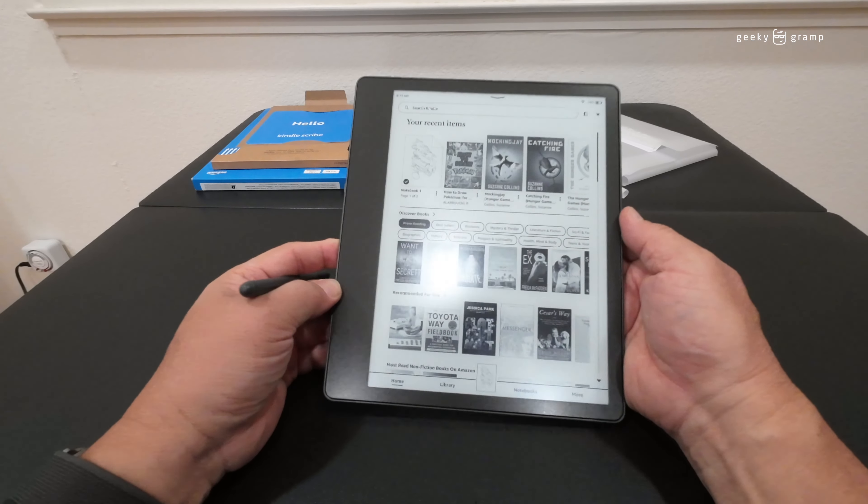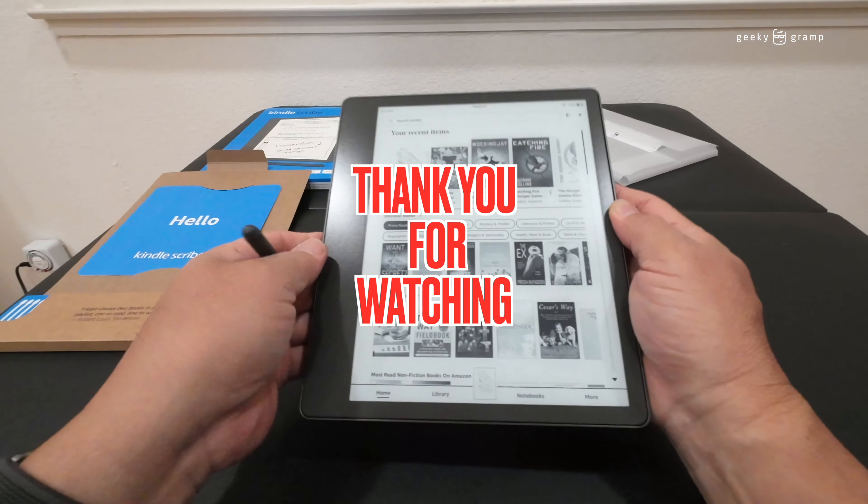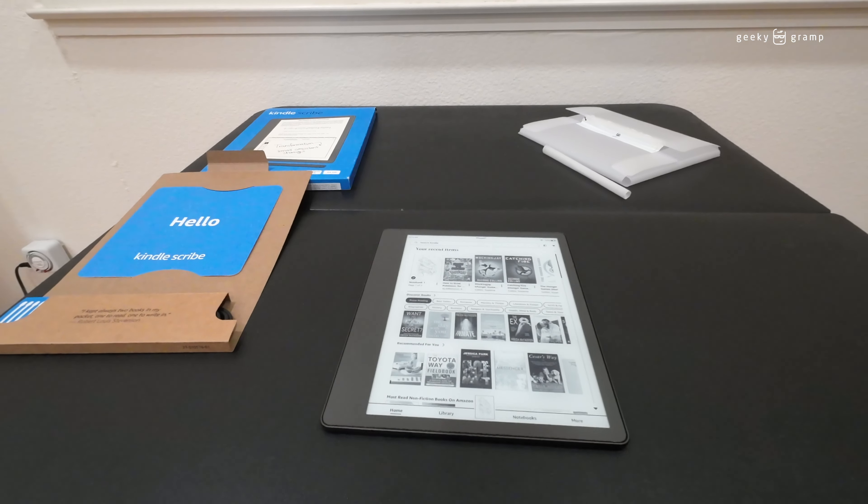The feel is like writing on paper — there's some resistance to it, but it's a good feel. You can swipe right or left to navigate pages, and double-tap to bring up the main toolbar. There are other functions like your reading list, Goodreads, and a web browser. Thanks for watching — we'll play with it more to learn about the new Kindle Scribe.